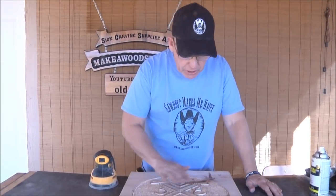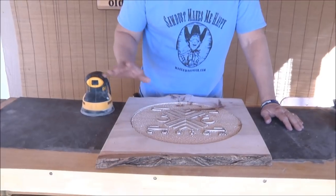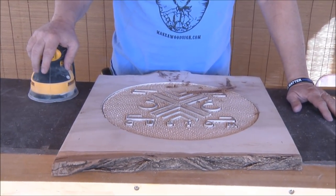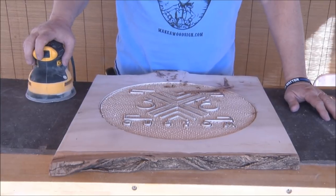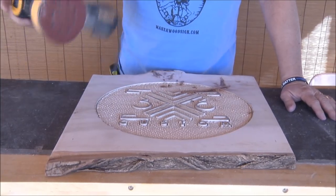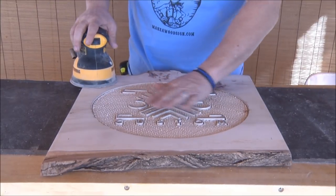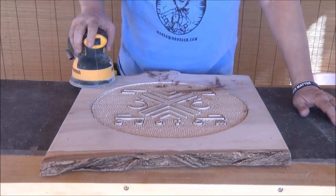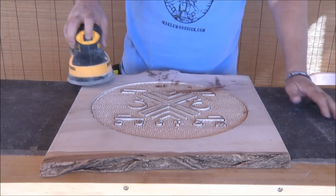Hey guys, happy Friday! Alright, it's time to get moving on this thing. Got all the carving done, got pretty much everything cleaned out, it looks really good. I'll probably cover it again just before I put my finish on, but now I want to sand it. I've got 80 grit on here and I want to get all of the pencil marks and layout marks off of there.